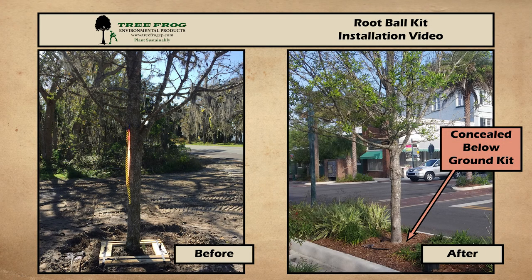Hello and thank you for choosing TreeFrog Environmental Products. In this video we will describe the proper installation of the RBK series root ball stabilization kit in 4 easy steps.